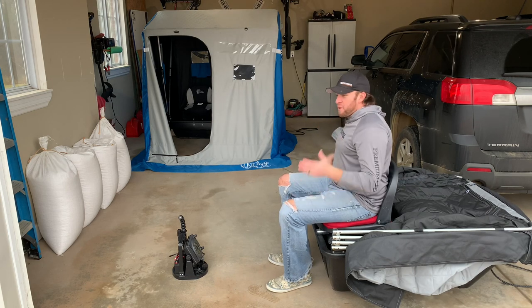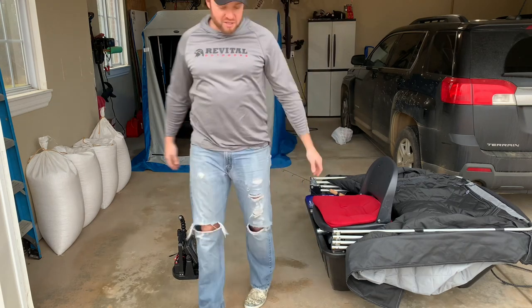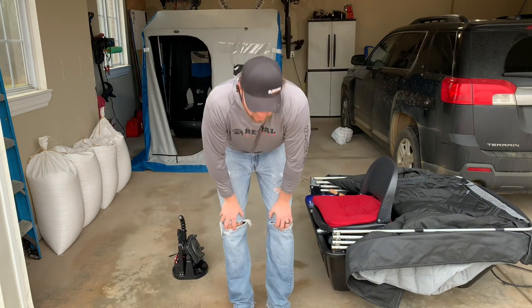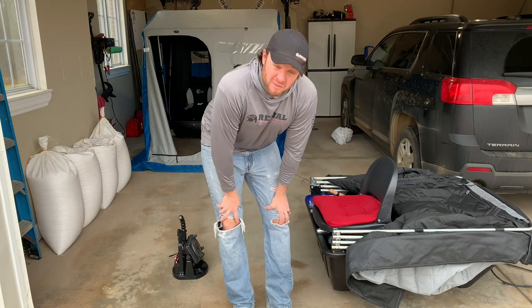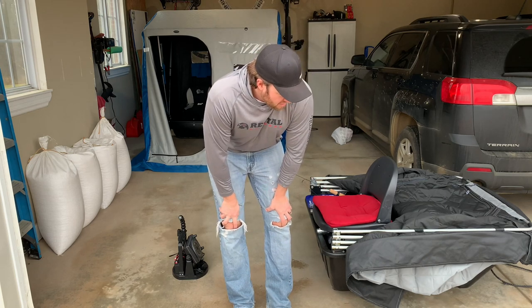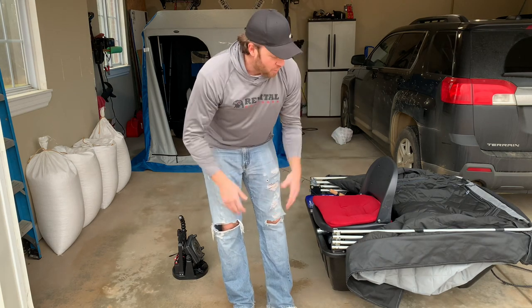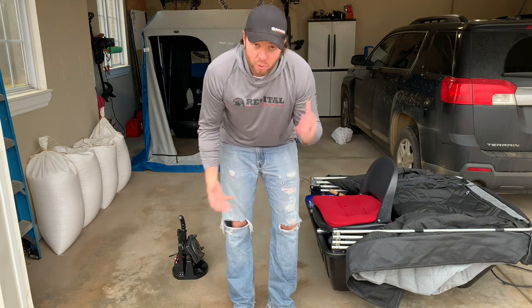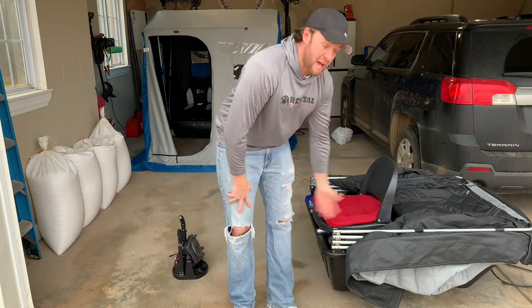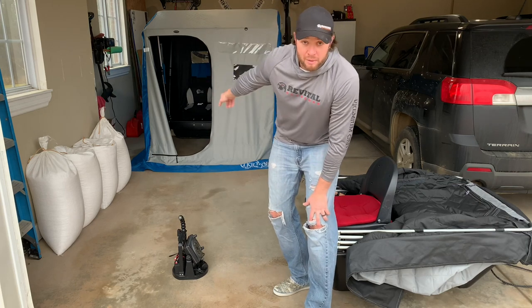We've lost a lot of ice here in Michigan. And what I want to do is talk to you guys about ice shanties. If you're in the market for an ice shanty, I want to talk to you guys about the shanties that I use, why I use them, the pros and cons, and the benefits of having a single-man pop-up shanty versus a two-person pop-up shanty.